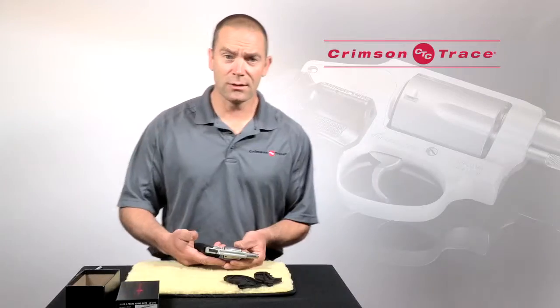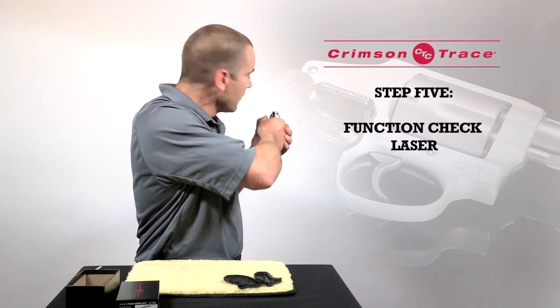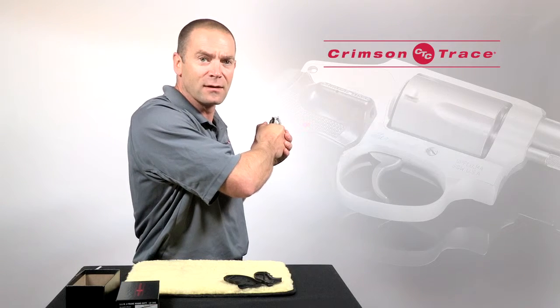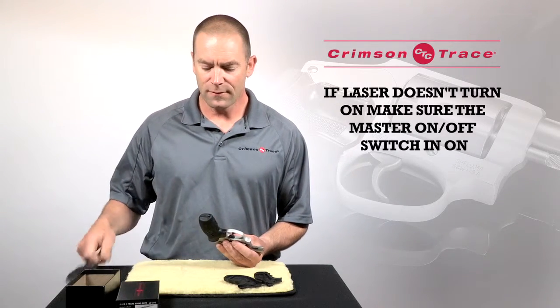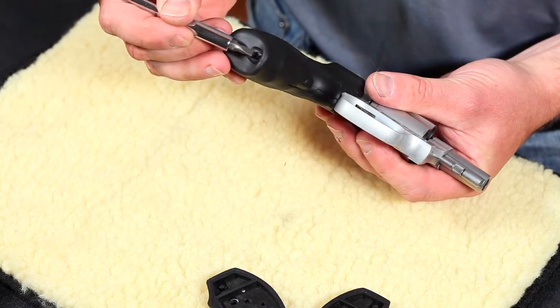That's it for the grip installation. I'm now going to check that it works and check activation. Pointing it in a safe direction, pick up the revolver in a normal firing grip and make sure that the sight comes on. If the sight doesn't turn on immediately, the first thing I'm going to check is that the master on/off switch at the bottom of the butt is pushed forward.